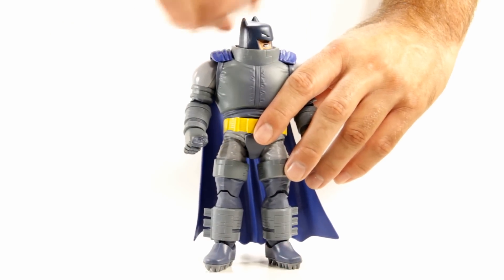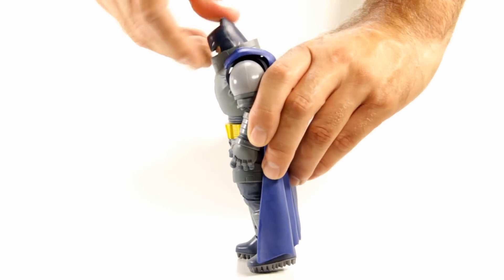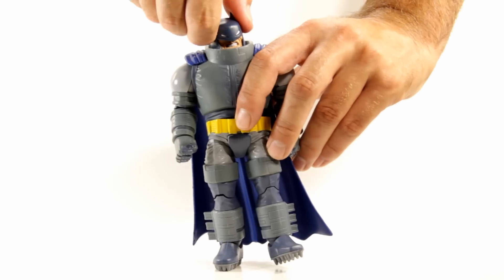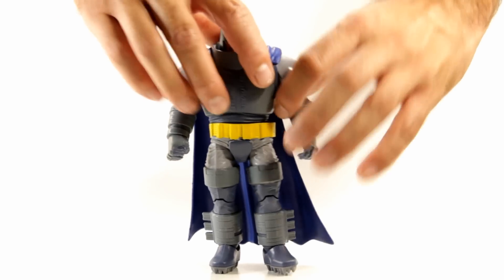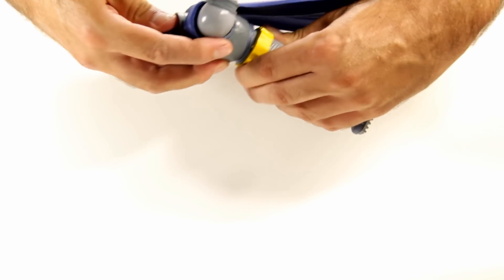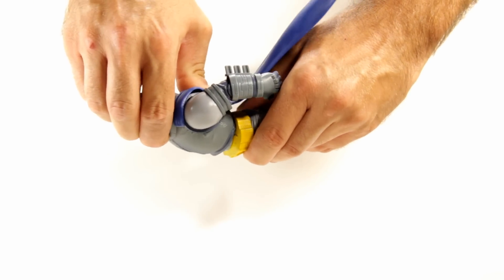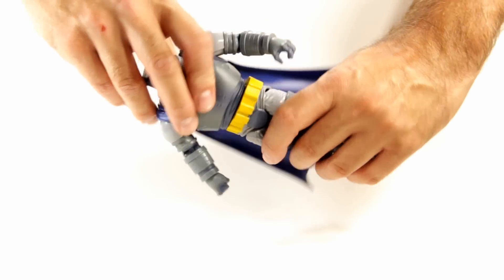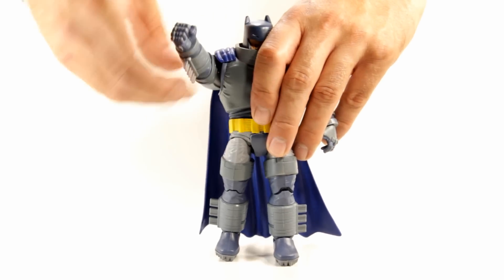For the articulation, his head can go side to side and forward just a little bit, and it can barely tilt up at all. He does have a torso joint covered by an overlay, but surprisingly you're able to get a little bit of movement out of it. It can go back a little bit — not much, but more than expected. He also has a waist swivel.